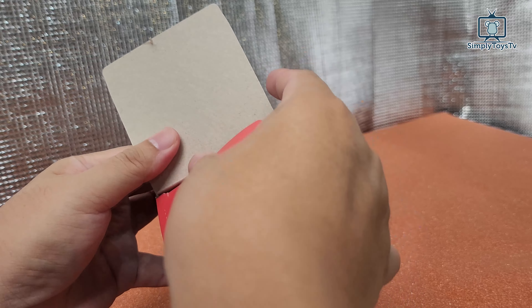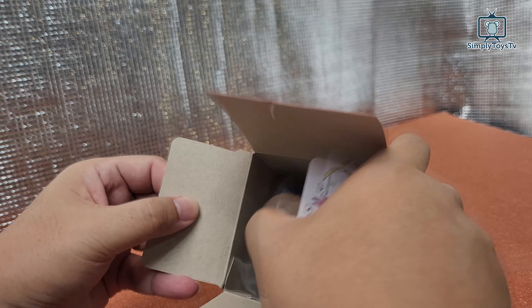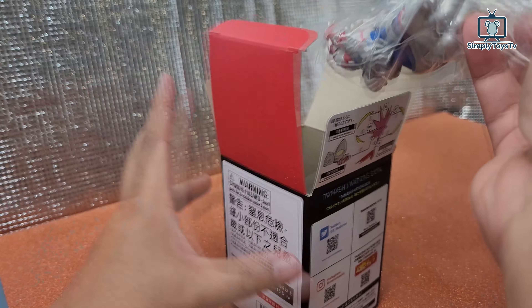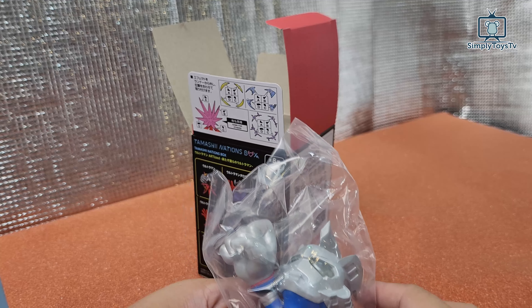So when you open the box, you can see this. Are we lucky enough? Whoa, what's this? Is this a secret? No, this is Ultraman Z.